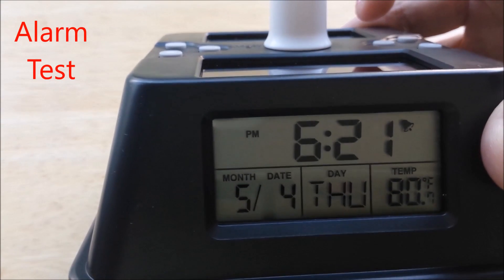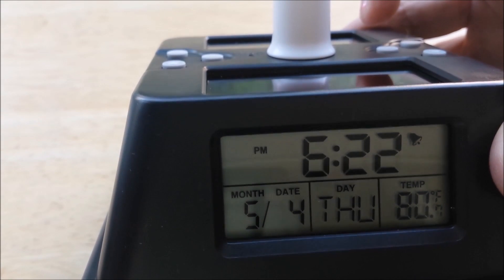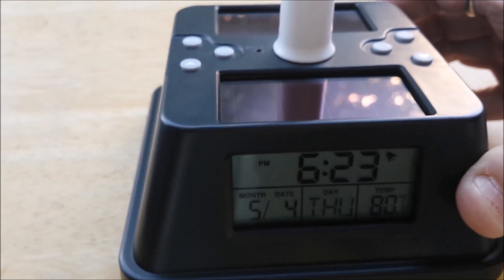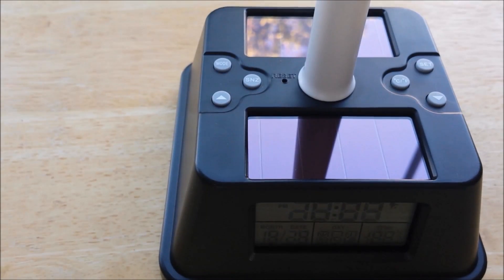Our time shows 6:21. I've set the alarm to go off at 6:23. There's our alarm — it's not super loud. I'm going to press the up arrow and that does turn it off.